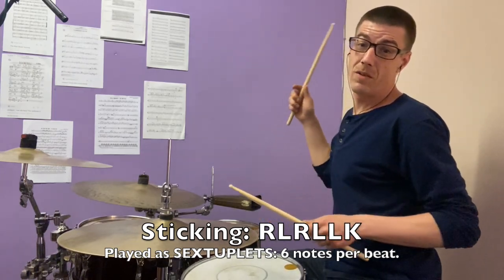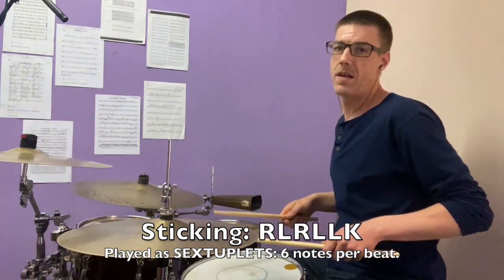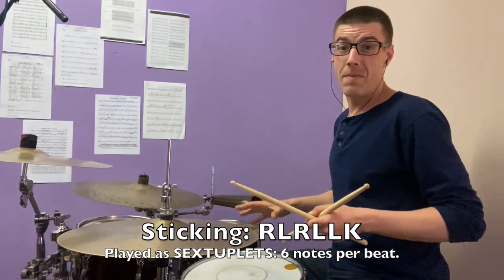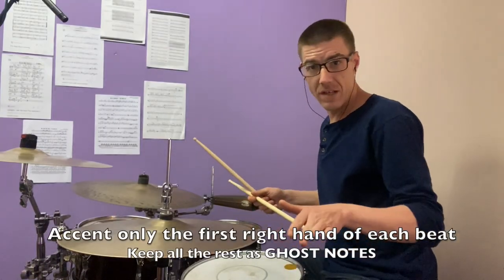What we're gonna be doing is leading with the right: right, left, right, left, left, kick. Right, left, right, left, left, kick. And we're gonna keep everything as ghost notes and just accent the first right hand of each group of six.